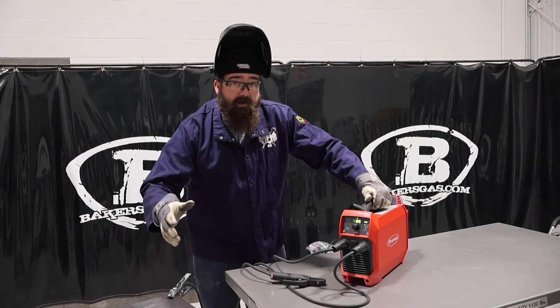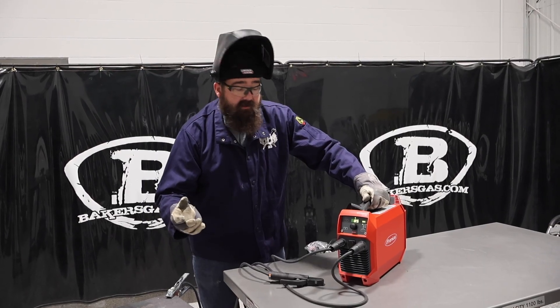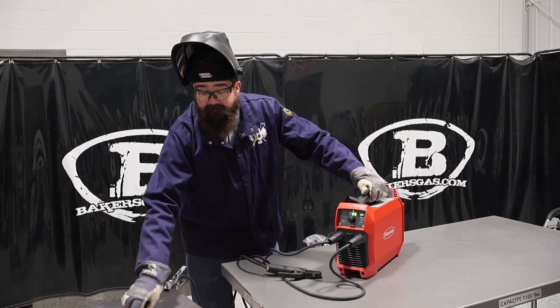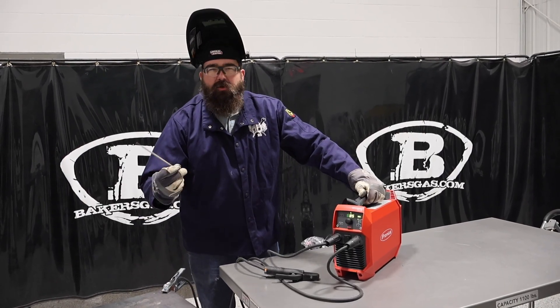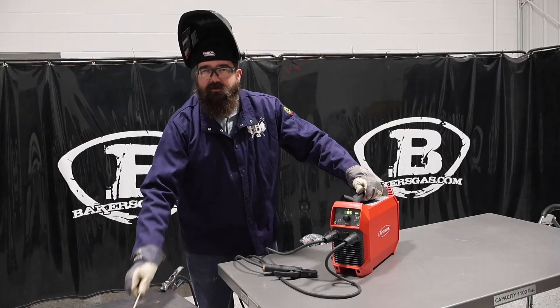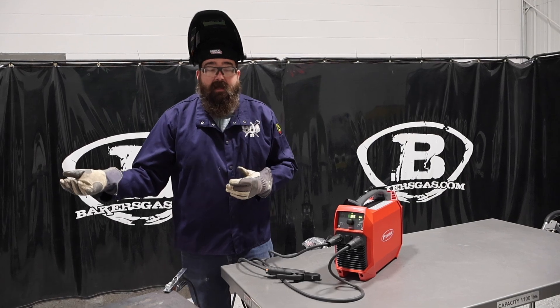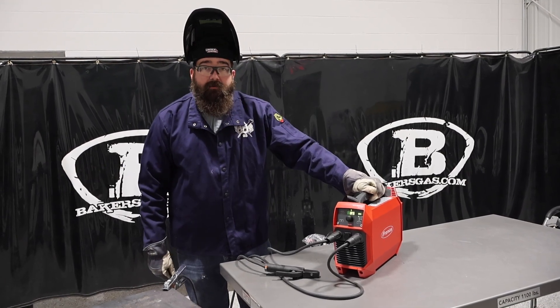About two years ago I had a little project and didn't have electricity nearby. I grabbed the old AccuPocket and ran about 17 stick electrodes on that little project, and it was awesome. Didn't have to charge it — just brought it out to where I was at and it worked out really, really well.